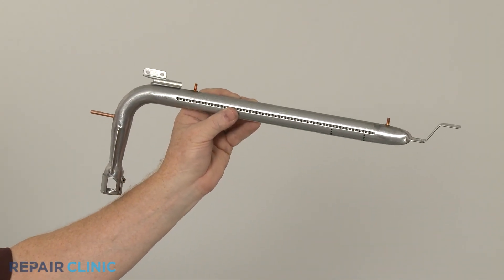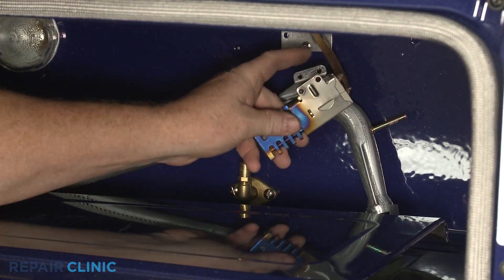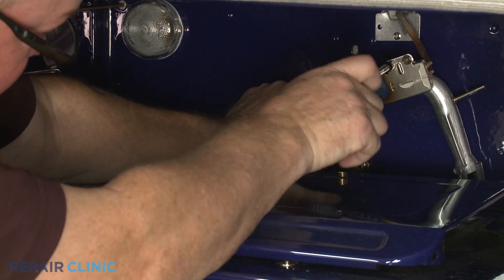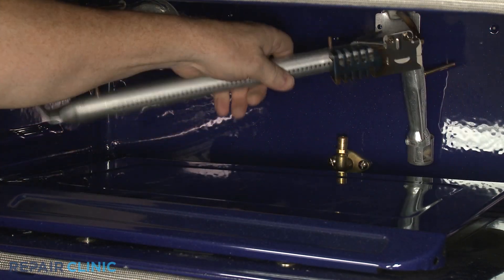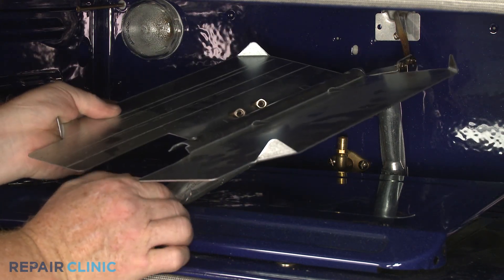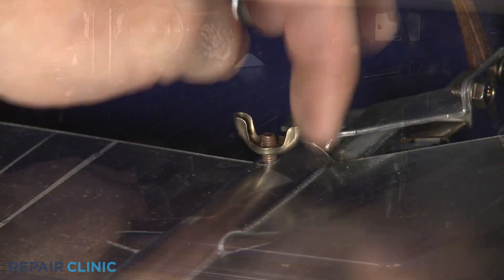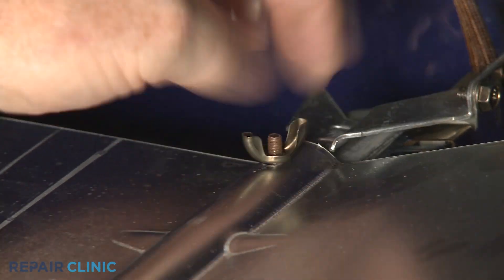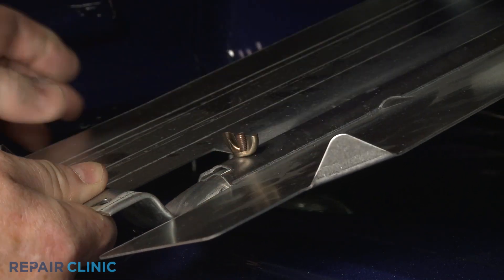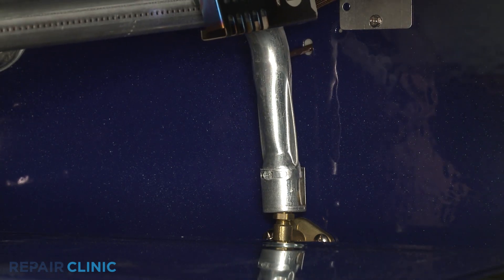Install the new broil burner tube by aligning the igniter, then thread the mounting screws to secure it. Align the shield and thread the two wing nuts. Fully position the new burner tube on the orifice and thread the front screw to secure.